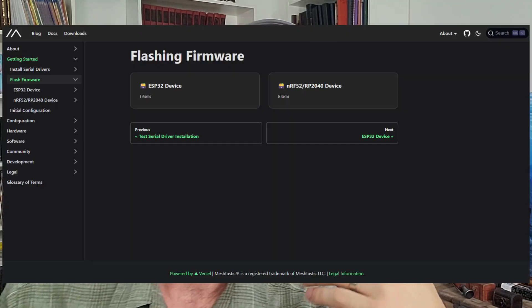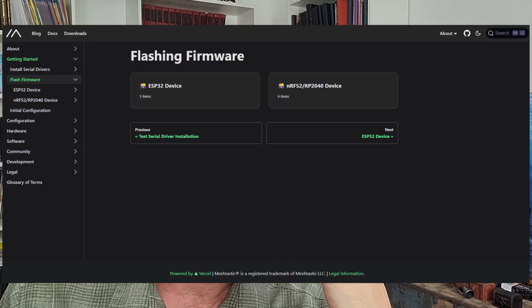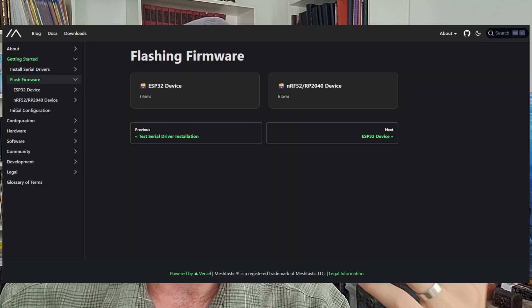One issue that came up recently: my device was forcing me to update the firmware and wouldn't let me keep using it without doing so. Imagine if that had happened after the grid was down or you didn't have internet access — you'd be stuck. So make sure you have the firmware updated at the earliest mention of needing an update, so you won't be caught unprepared later.